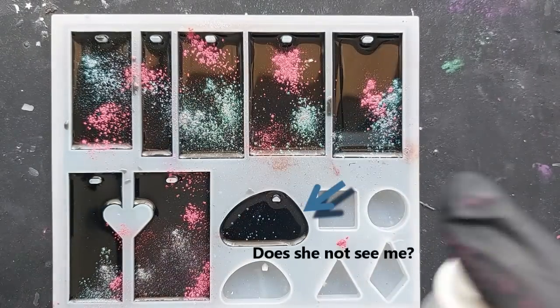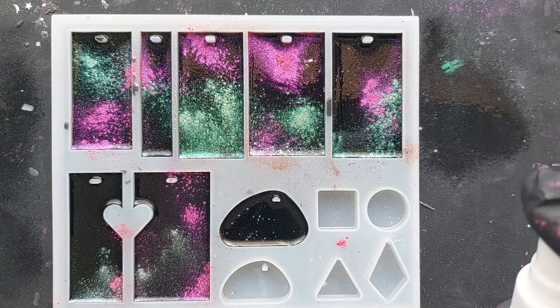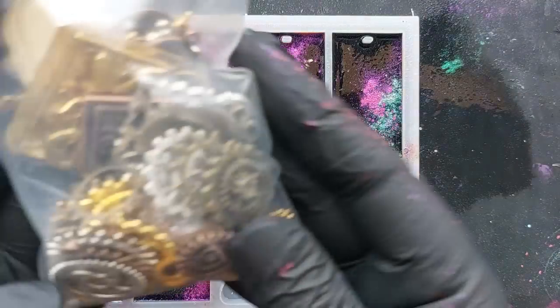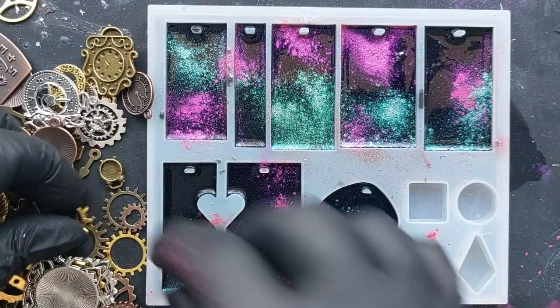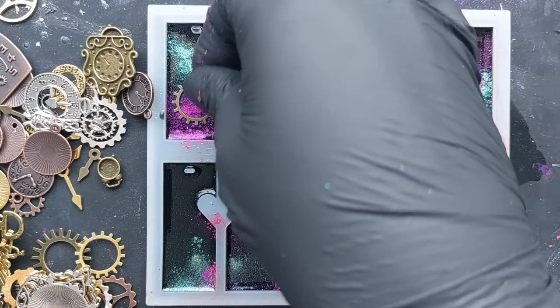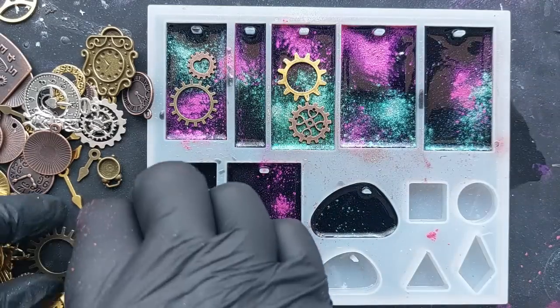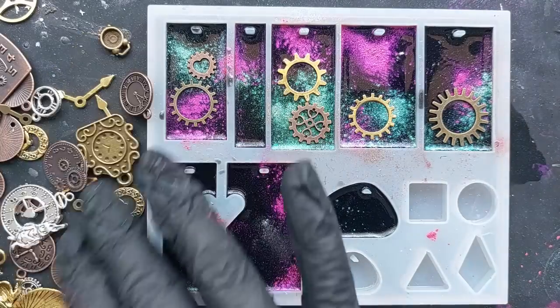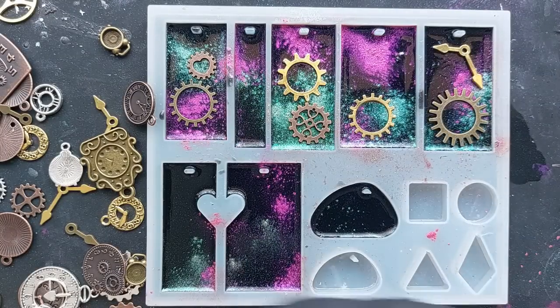Similar to previous videos, just flick your powders in there but not too much - we still want that black background, we still want that deep space feeling. Then we're spraying it with our alcohol spray. This is isopropyl 99% alcohol spray. That's just to get those powders moving, get them blending, get them a little bit more nebula - just nebula.